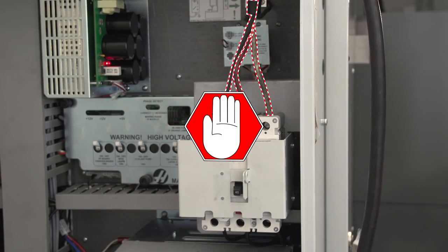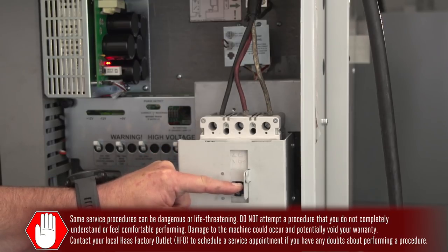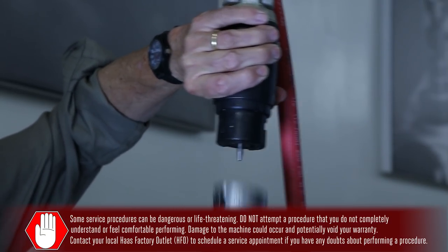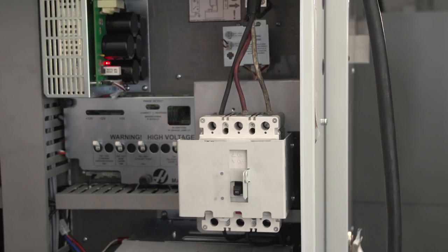This can be fixed, but this work should only be performed by a certified electrician. Set the main circuit breaker to the off position and unplug the machine. Do not go any further with this procedure until the machine is disconnected from the building power supply, as we're dealing with a lethal level of voltage.